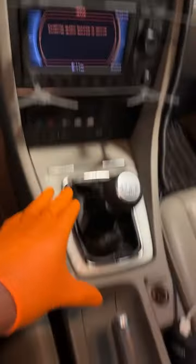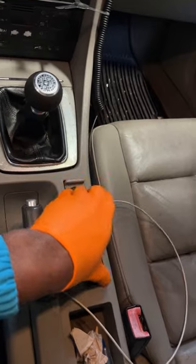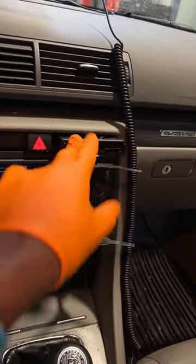Today I'm going to add cup holders to my Audi B6 right here, because it only has one cup holder and it barely works, so we're going to add a new one.